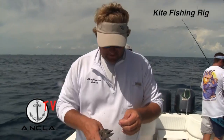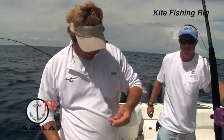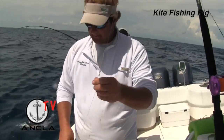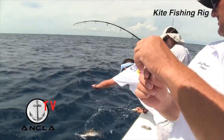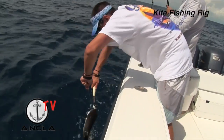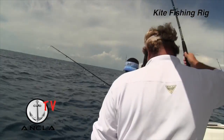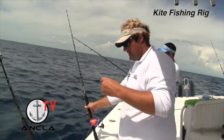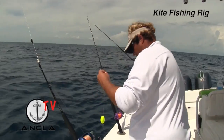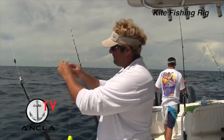We're not really kite fishing right now, but the nice part about the braid is that it's very good for multiple purposes. Now, when you put this kite clip on, one of the big mistakes everybody makes is — you see how the kite clip is right here?